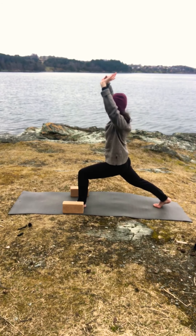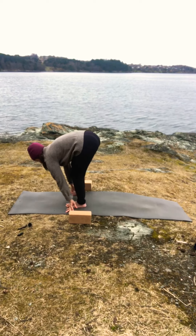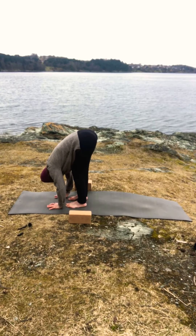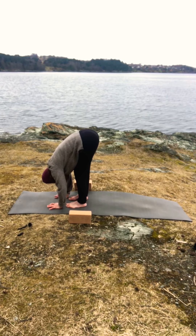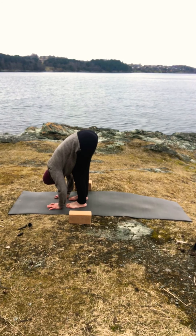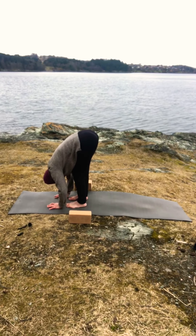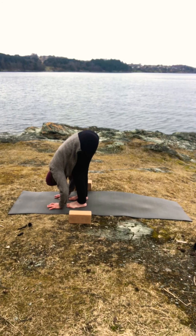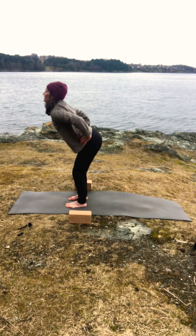Exhale and bring your hands down again both sides of your foot, and on your inhale bring your right leg forward, look up, and fold. Stay here for a couple of breaths — three or four. Feel the difference between both legs; you might notice that they feel slightly different because we've worked quite a lot with the left leg. Finish your exhale, inhale look up, exhale hands to your waist, bend your knees, and inhale come all the way up.